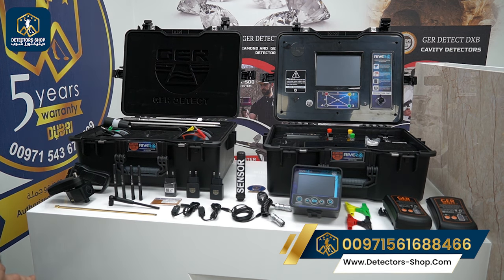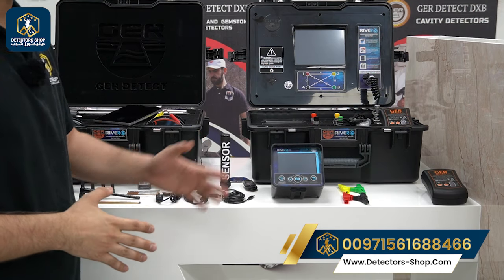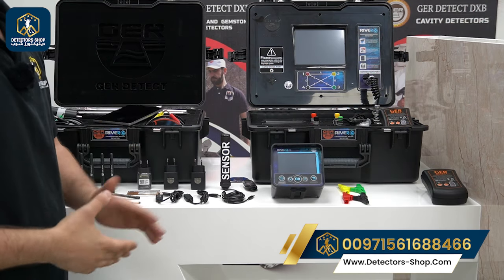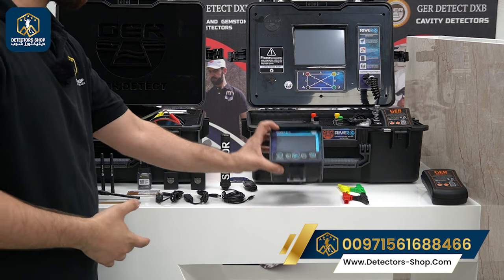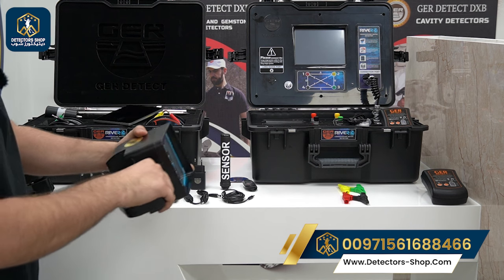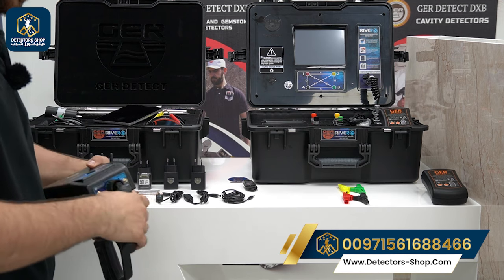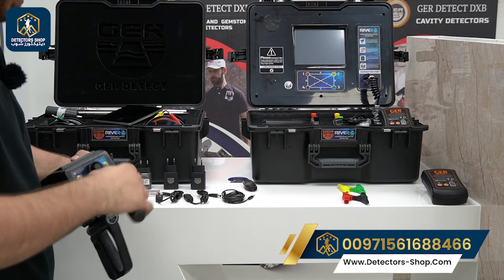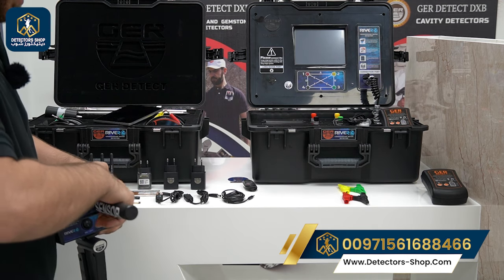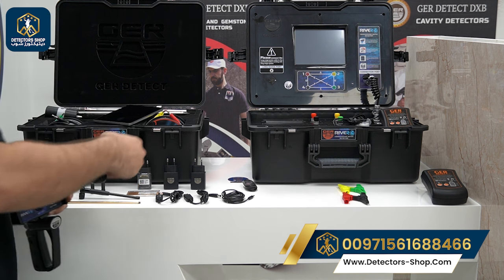Now we'll show you how to install the long range system, which is the first system we're going to use. First we grab the main unit and the handle of the device, insert it, and make sure it's tight. Then we grab the sensor of the device, make sure it's tight, and grab the two sensors.